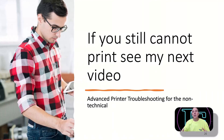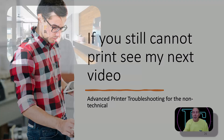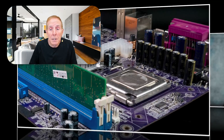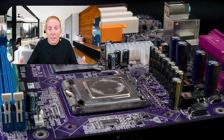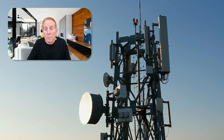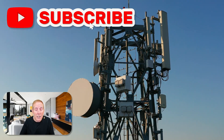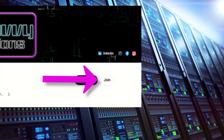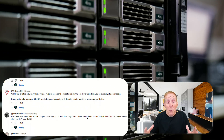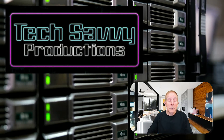If you're at the end of this video and your printer is still not working, you need to see my next video: Advanced Printer Troubleshooting for the Non-Technical. If you're watching our channel, you're the very person we're trying to reach — people with a real interest in learning technical topics and skills. Our content is free on YouTube, so if any of this material is helpful, we'd appreciate your support: like the video, subscribe, or become a channel member for $2.99 a month. We really want your comments and feedback. Thank you for supporting Tech Savvy Productive.